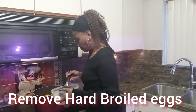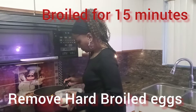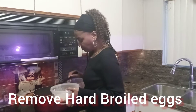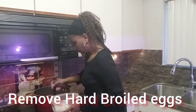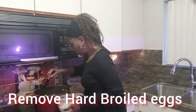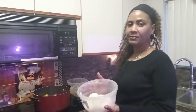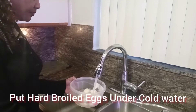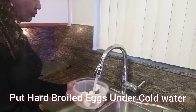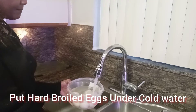My eggs are done. They have cooked for about 15 minutes, so they are ready to come out. I'm going to run cold water over them — cold water will help them stop cooking, and it also makes them easy to peel.